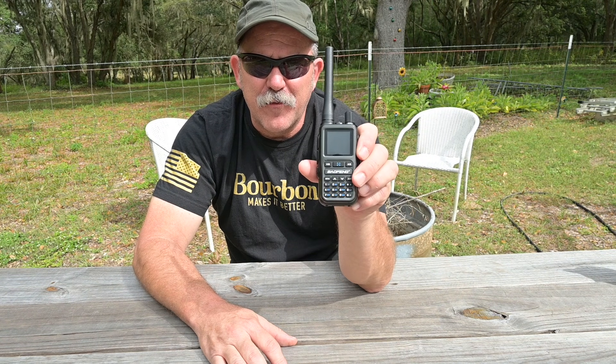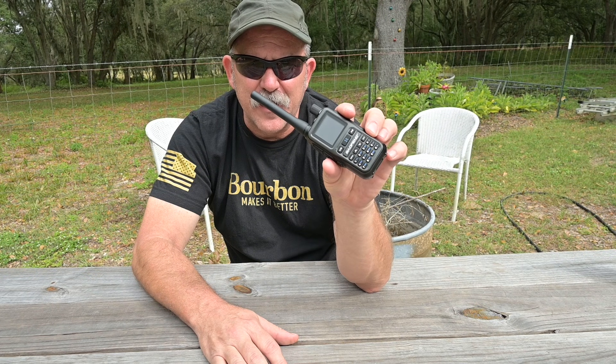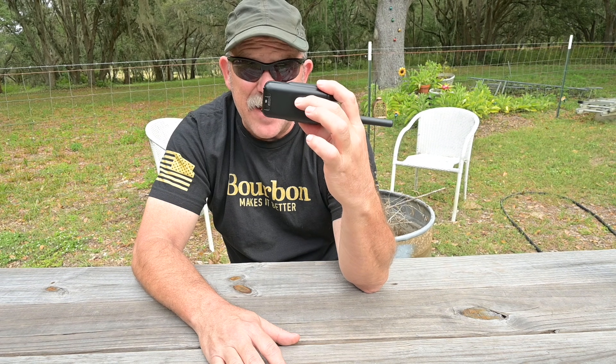I could keep going with examples from my reference collection, but those two were the most relevant for physical package contrast to today's radio for study — the Baofeng Mini. For the price of a couple of Big Mac meal deals, you get a radio capable of VHF and UHF FM operation on both 12.5 and 25 kHz splits, AM reception in the VHF Civil Aviation Band, wide FM reception on the FM broadcast band, and almost 1,000 memories with front panel programming, at a weight of 7.5 ounces.